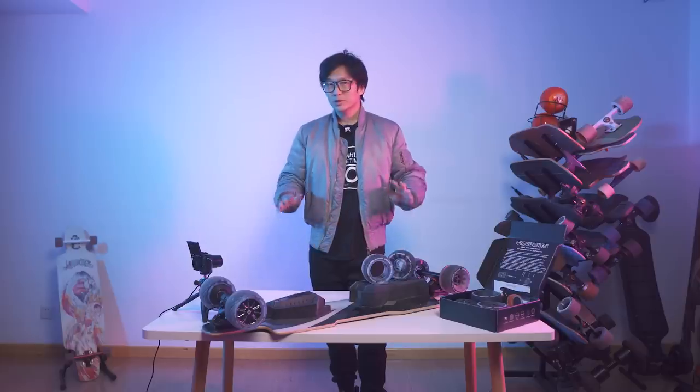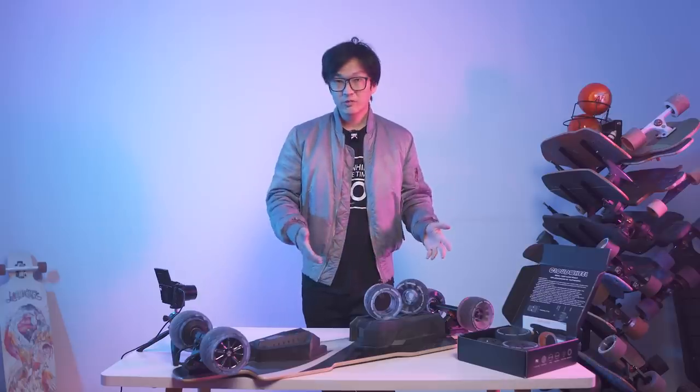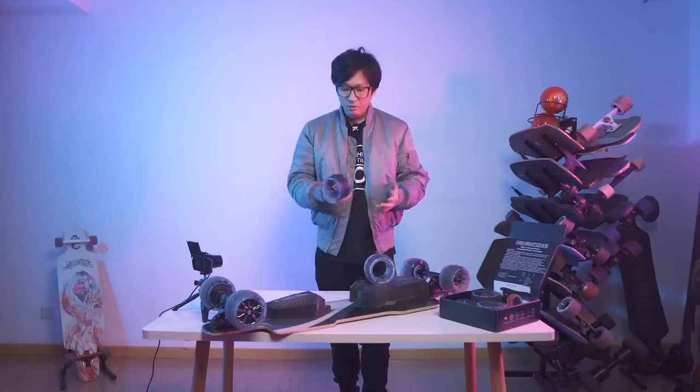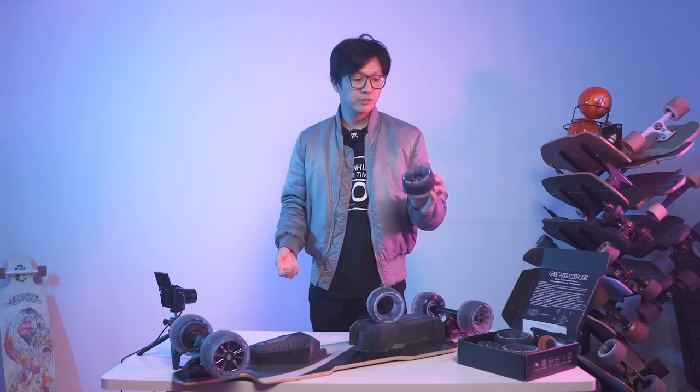When it comes to Cloudwheels, I'm not sure why, but there's a lot of hyperbole. Some people really love them and say they're really great wheels, and some people really hate them — some say they're good for nothing. In this video, I'm gonna tell you about why the Cloudwheels were made, what they're good for and what they're not good for, and then you can decide for yourself if you should get them.